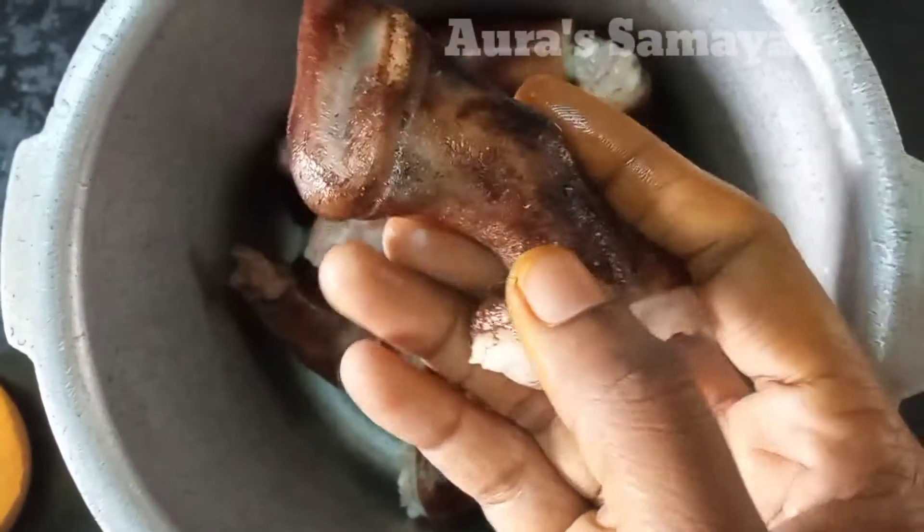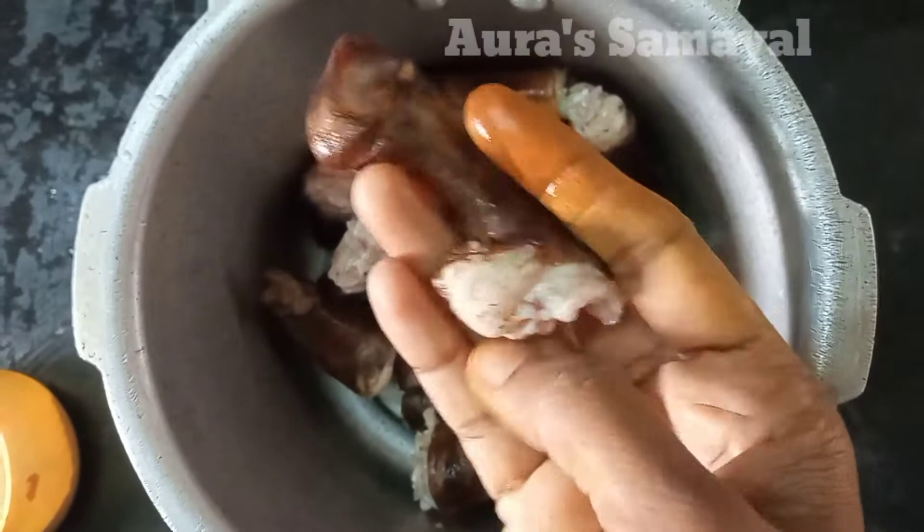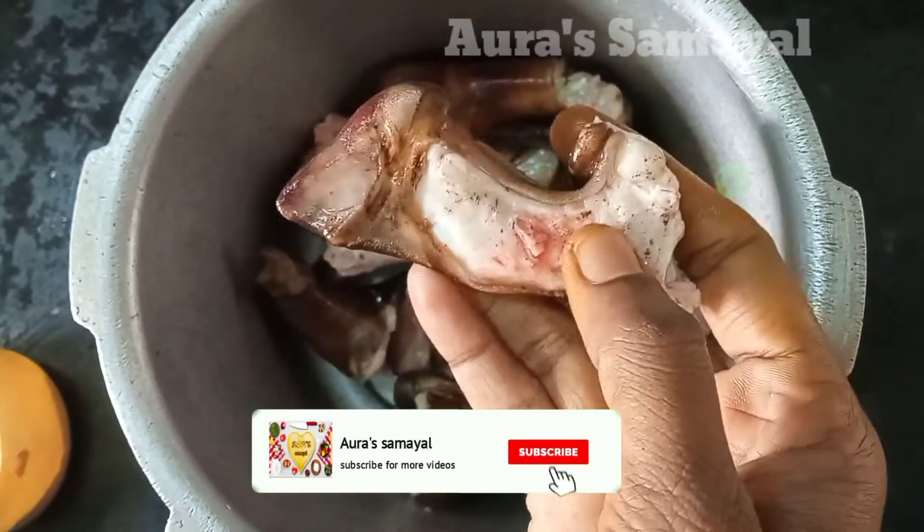Now I am going to wash it after this. I am going to wash it.